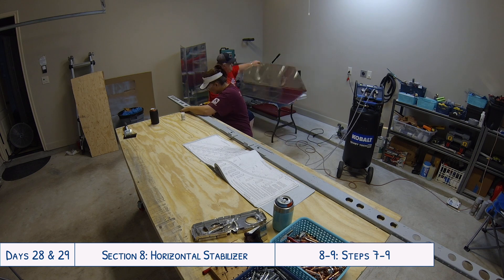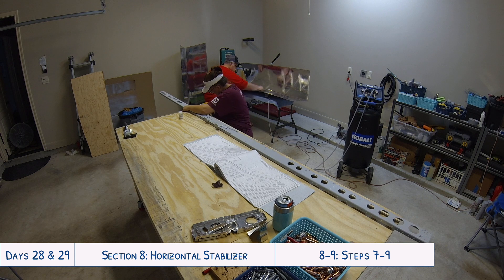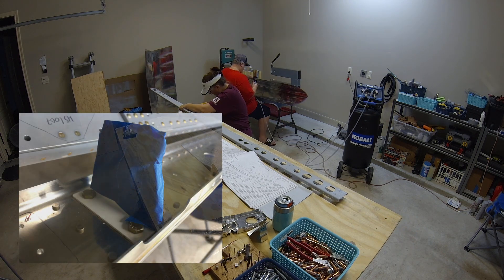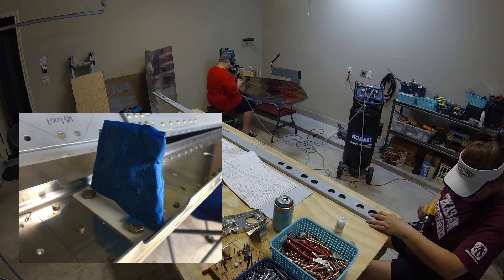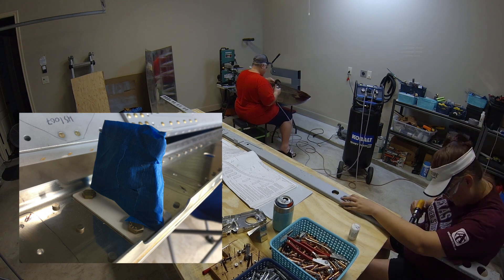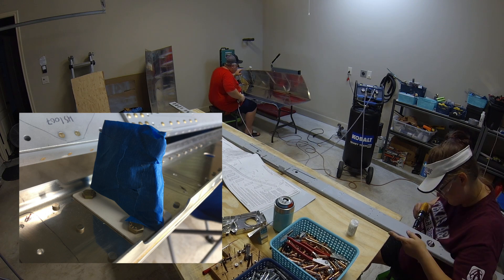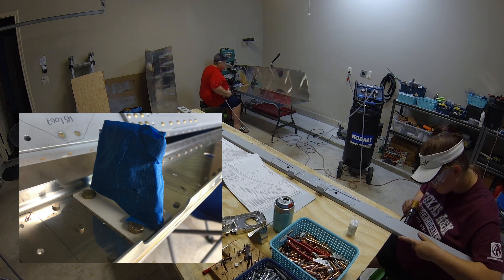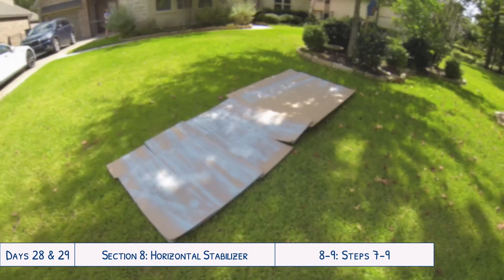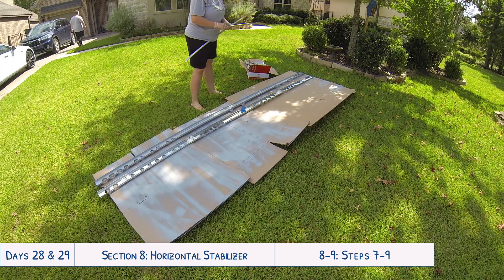After all the countersinking, deburring, and dimpling, the next day we took all the parts outside to prime them. One thing I made sure to do was put masking tape over the bearings on the spar — I think there are actually two bearings — because I definitely didn't want to get any primer in there to gunk up the bearings. I made sure to really cover those well with painters tape.